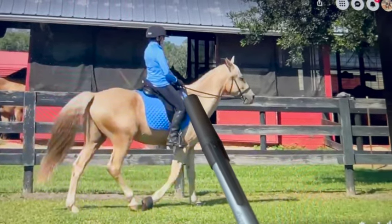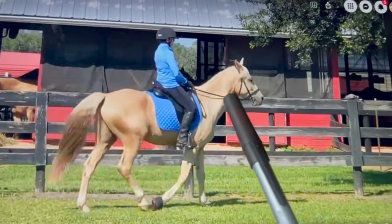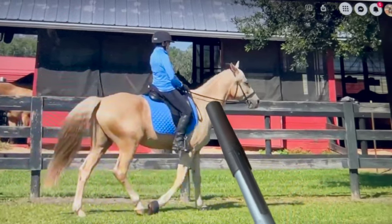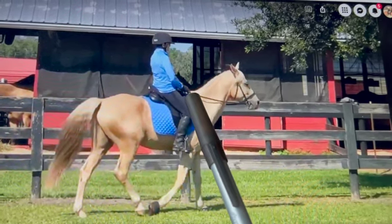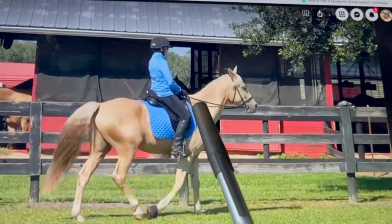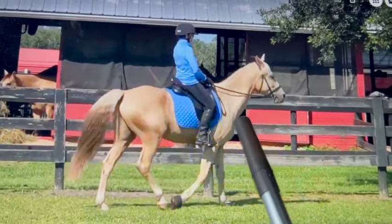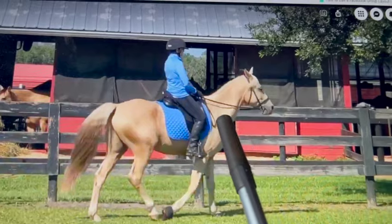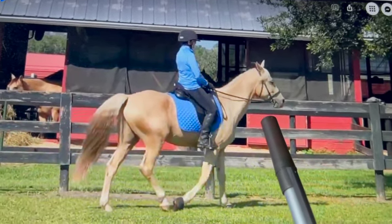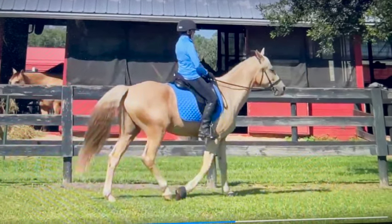We do lateral flexion with one rein, then when we go to vertical flexion we use one rein and then the other, but not as much pull. Once the horse gets that down you just start picking up on two reins — we're teaching the steps to get there. If we get that horse soft in the bridle, doing vertical flexion, getting its head down, all of a sudden you're going to be able to get a lot more gaits because we're setting up the correct frame.